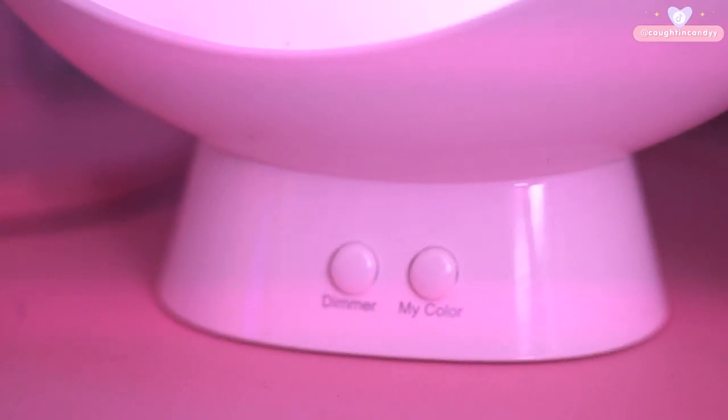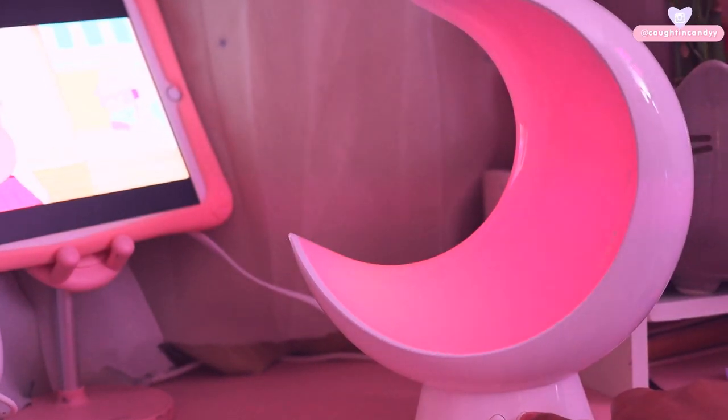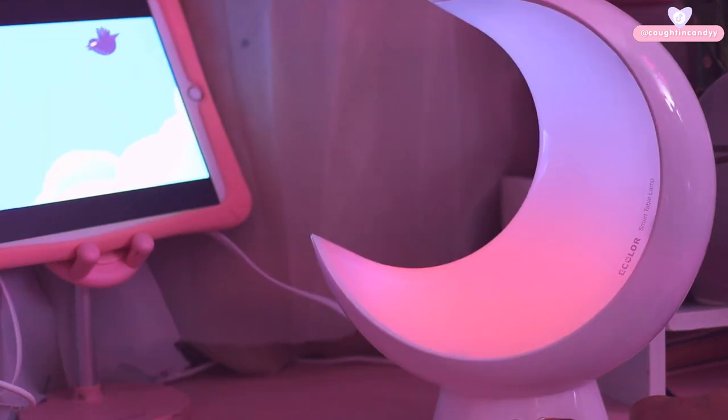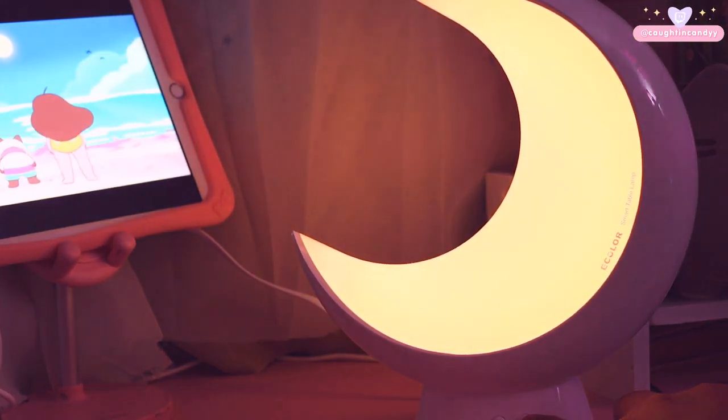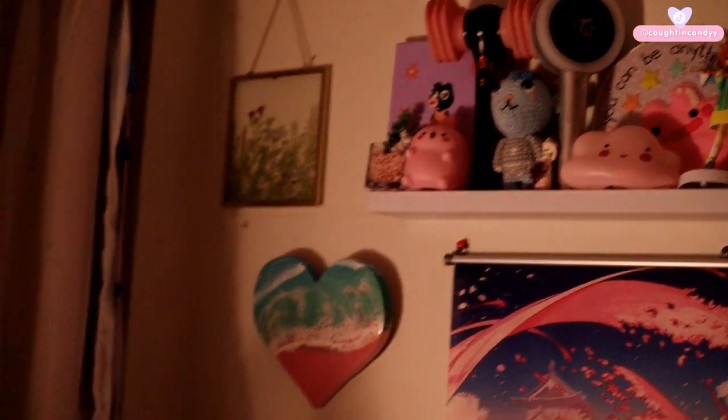Look how cute! I have it set to a light blue right now — it's kind of looking green on camera. At the base of the lamp there are two buttons: a dimmer and a color one. It goes really bright — look how bright this is, you can tell on my face. I personally really like the dim light. The color cycles through different colors: red, purple-blue, and white light. The white light actually gives really good lighting. I appreciate the option to have white light since my room doesn't have any overhead light — I just have two ring lights. Look at the nice glow it's giving me!